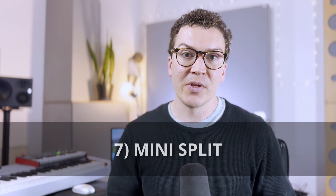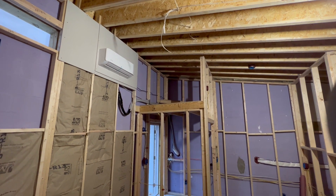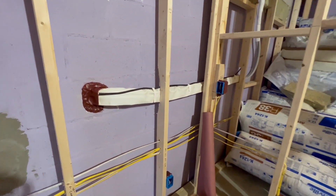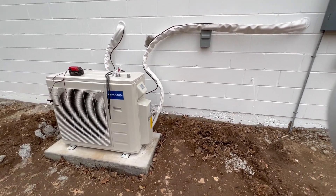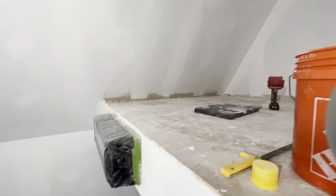During drywall installation you can also install your mini split. It's a good idea to put drywall directly behind it and mount it before doing the rest of the drywall. You can run all the piping and cabling from the mini split through your double wall system and out to the condenser outside, which helps reduce sound transmission from the piping touching your walls. Remember, the mini split does not act as a ventilation system — it only handles heating, cooling, and dehumidification, but will not provide fresh air.